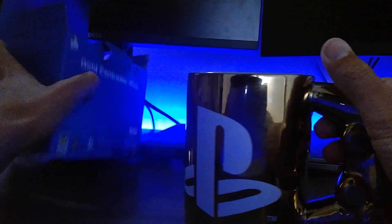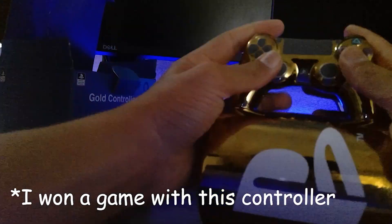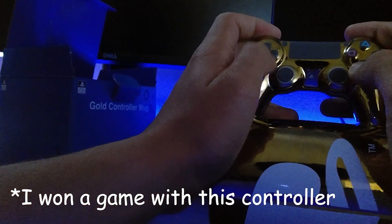It's time to unbox it, and the first thing I see is the mug completely covered in gold. One of the best things about it is that I can connect the controller on the side to my PS4 and crank 90s in Fortnite.